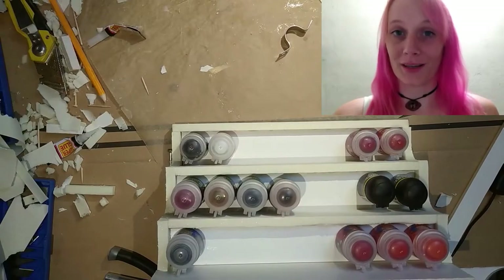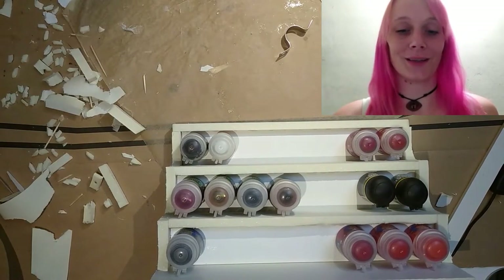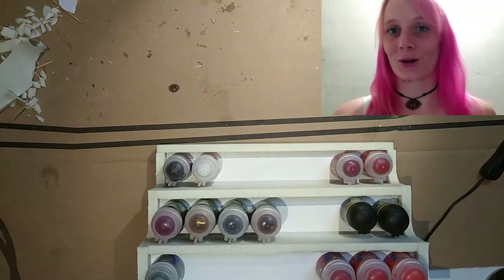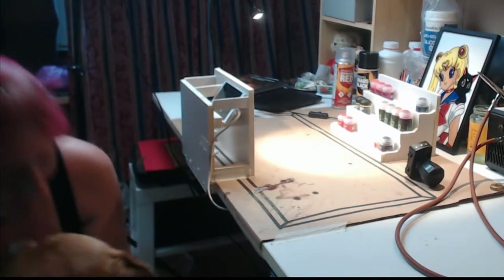Technically I could have been almost done with the project at this point, only needing to add some texture and paint. But since I'm me, I really want to add a guardian dragon as well. Of course. I made a crazy mess of my workspace when creating this paint stand, so a little cleaning up is in order before I can start working on the dragon. And of course, there is time for some cuddling too.